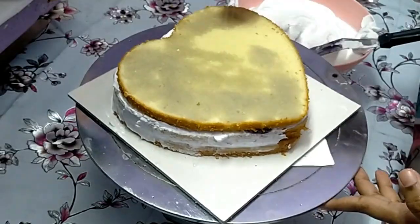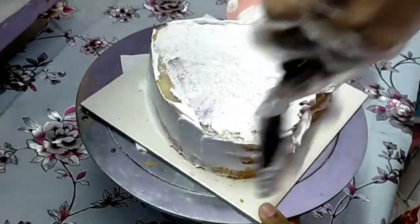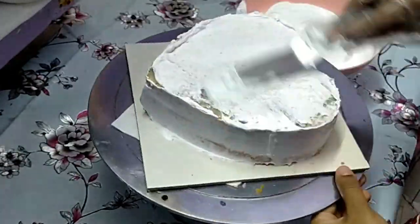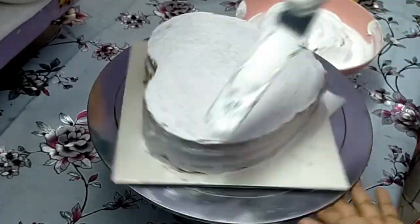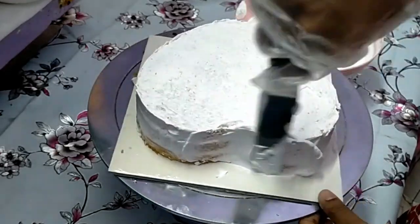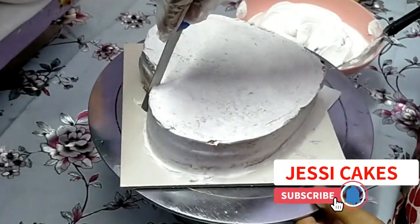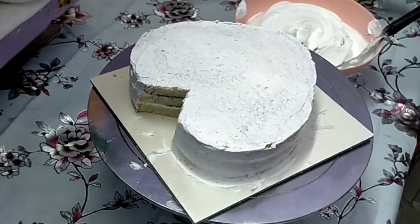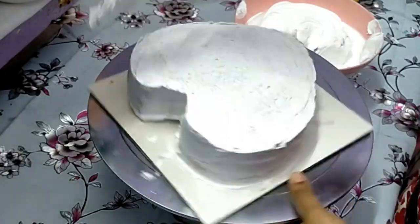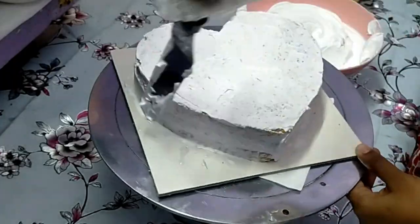The cake has an icing. Start the cream. Add cream. Now we need to cut the cake on the top and cut the icing on the top.